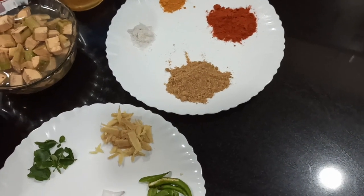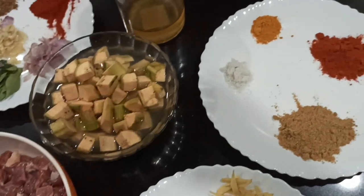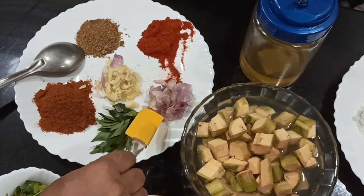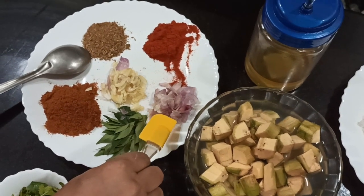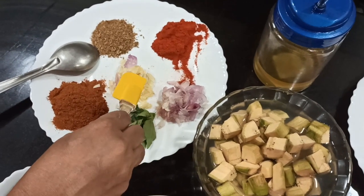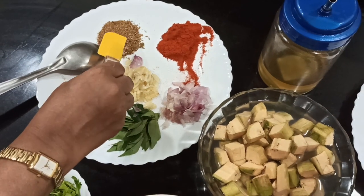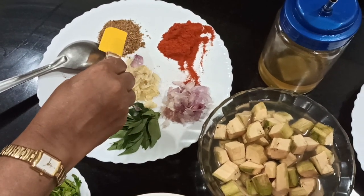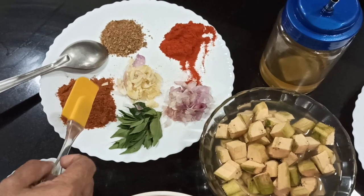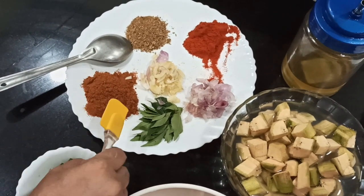The ingredients are also roasted, cooked in 6 pieces. The garlic is cooked in 6 pieces. Then the curry leaves.